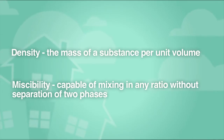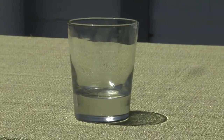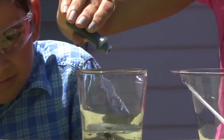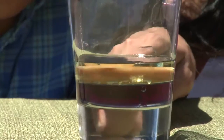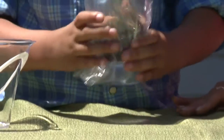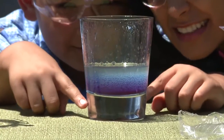For this experiment, you'll need a quarter cup water, a quarter cup vegetable oil, a small glass, and food coloring. Pour the water into the glass, add a few drops of food coloring, then add the oil. Ask your child to tell you what he sees and point out which layer rises to the top. Place plastic wrap over the top of the glass and shake to mix the oil and water. Set the glass down and watch the oil and water separate again. Discuss the results with your kiddo.